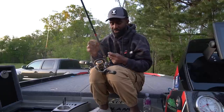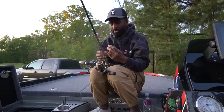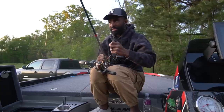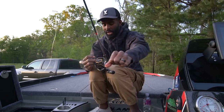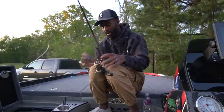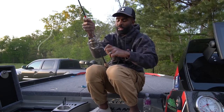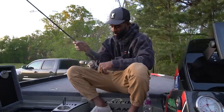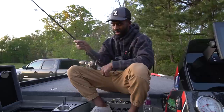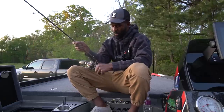This particular one I'm using is a seven foot two inch, medium heavy, fast action rod. The Favorite Hex is the top of the line — the best shaky head rod you can get. This rod is $399. Now you might say you don't want to spend that much — totally understand. I keep this rod in my hand a lot, so for me I can justify the $399.